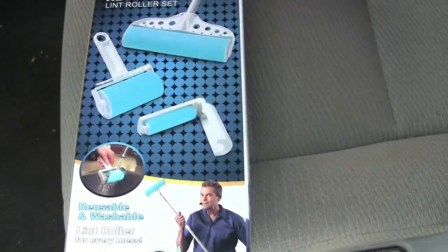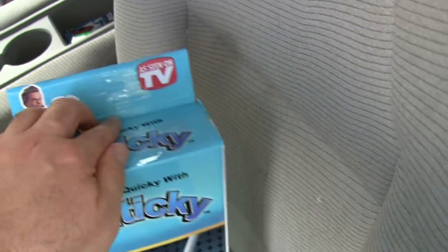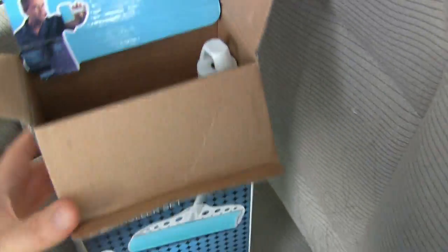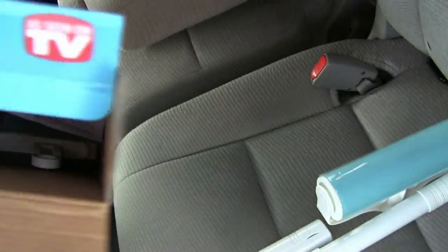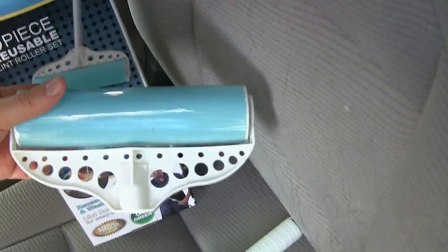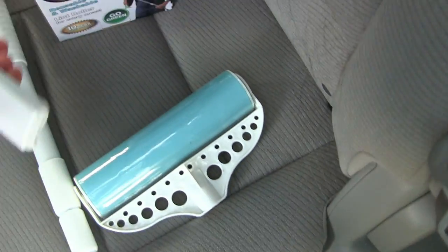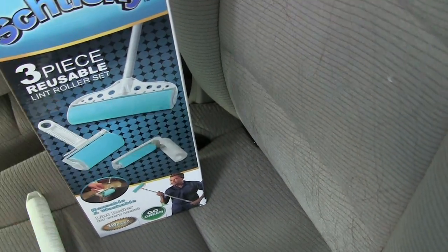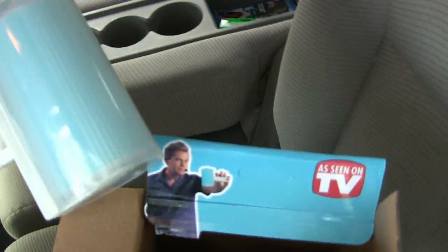So here's our Shticky — three pieces in one, even though when we paid for it, supposedly the extra piece they had to charge separate shipping for, so it ended up costing a little more. Turns out that third piece is right in the box anyway. That looks like the big one there — the extendable handle, the little rolly guy, and the medium size roller. We'll pick one of these and see if we can pick up this hair.